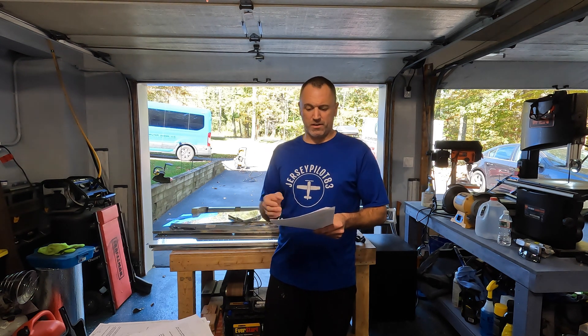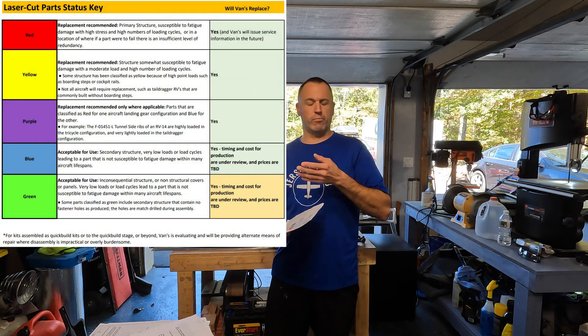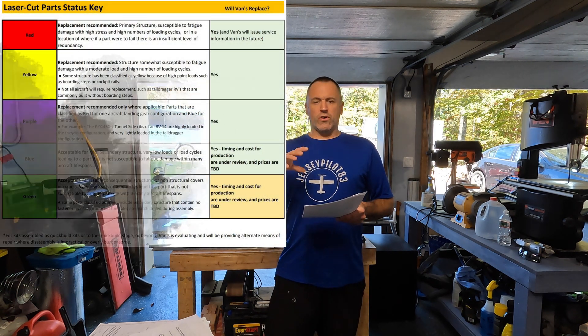I read the engineering reports, and the good thing about that is they did a very conservative analysis. They did a test on all parts of the plane and that made them determine this list. There are all the RV models — mine being the RV-10 — and there's red, yellow, purple, blue, and green. Red and yellow are the most important two to look out for.